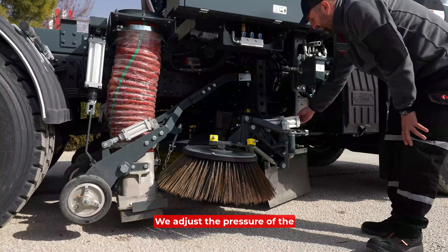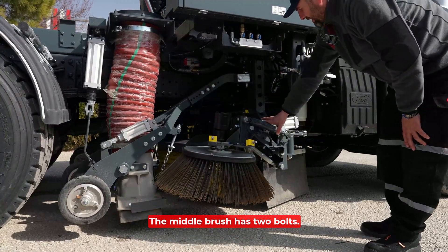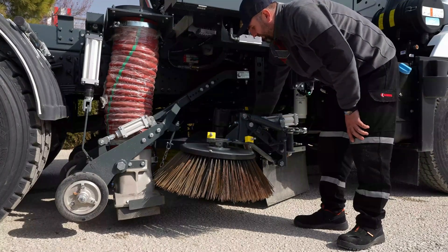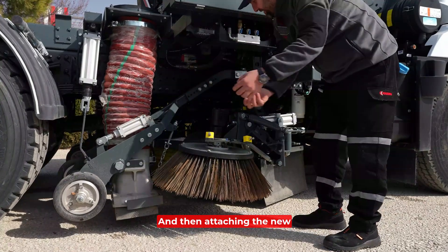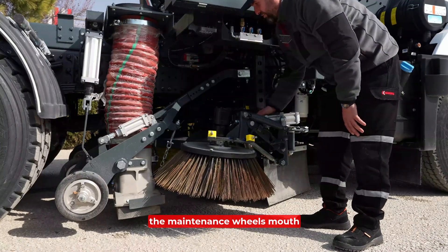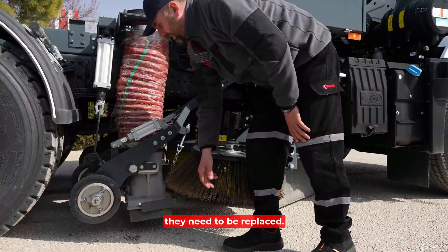We adjust the pressure of the brush from the conditioner here. This is the middle brush adjustment — the middle brush has two bolts. After removing them, we pull out the middle brush and then attach the new brush, placing it back. Over time, the maintenance wheels, mouth, and tires wear out and need to be replaced.